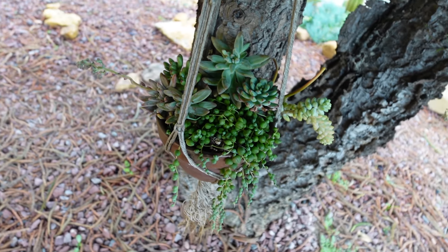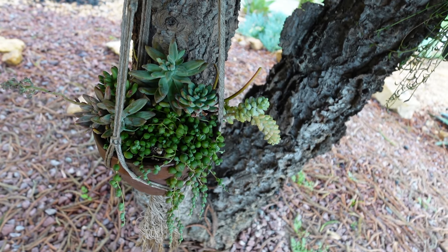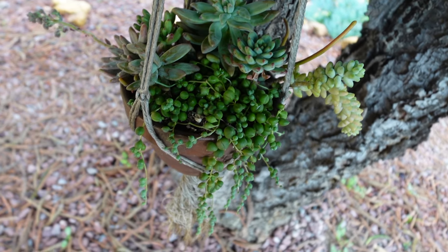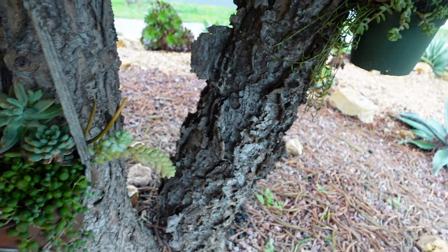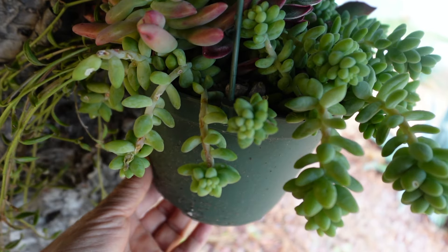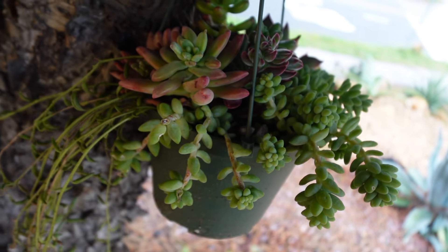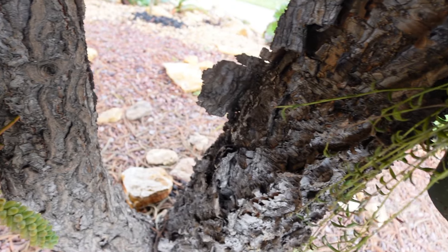So once in a while I'll put them outside, remove them from under the tree so they can get some sun. This is it for today. Thank you very much for watching, and have a wonderful, wonderful day.